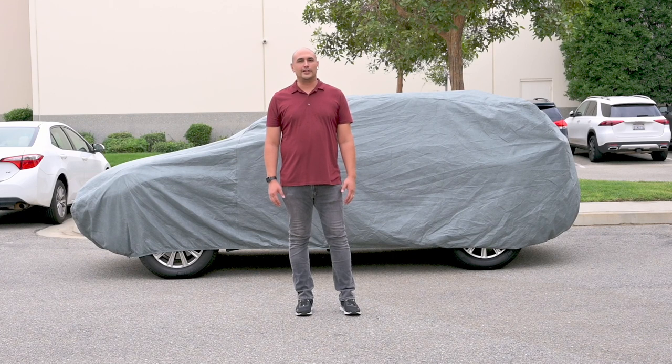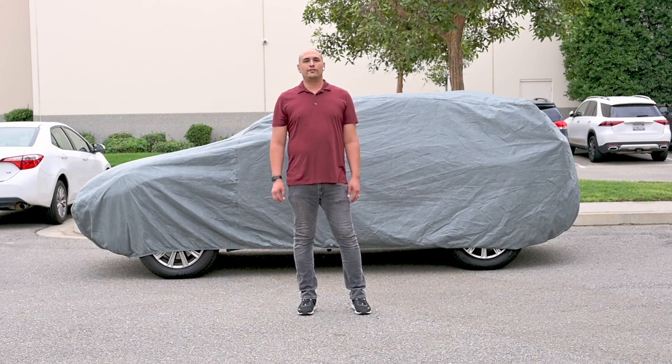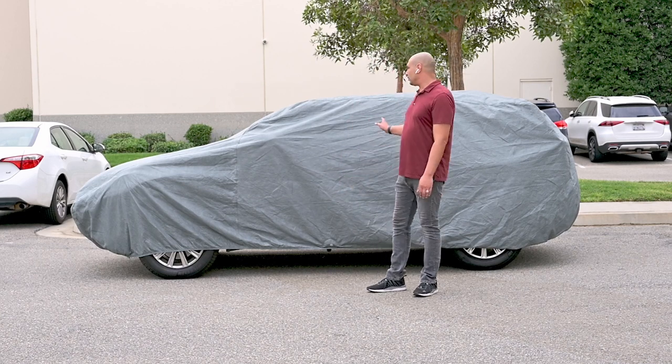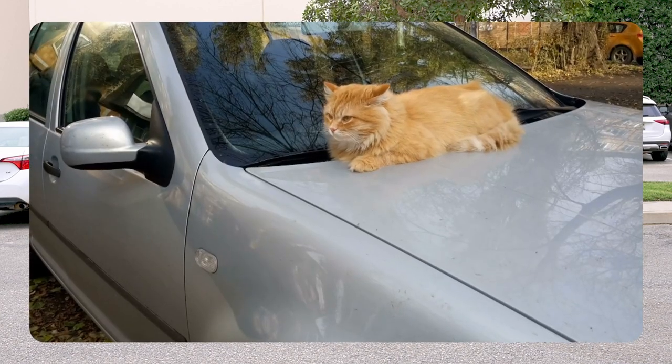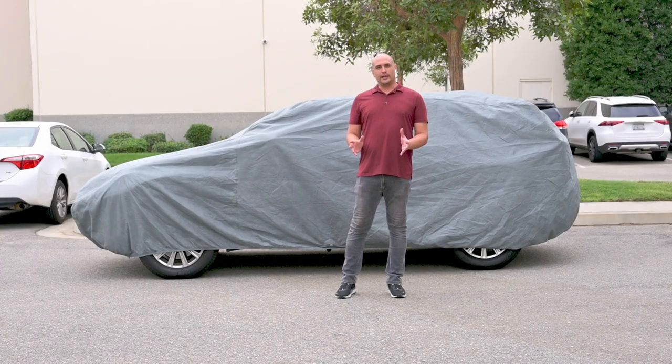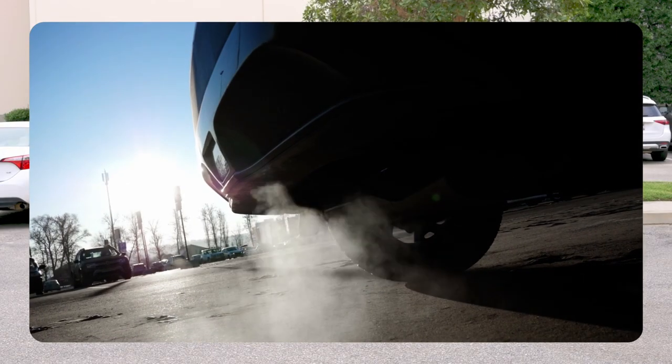Welcome to the Armorall car cover installation video. Before installing your vehicle cover, check the vehicle to make sure nothing will be trapped beneath the cover that can damage your vehicle or the vehicle cover. Make sure the vehicle is dry and the tailpipe is cooled down before proceeding.